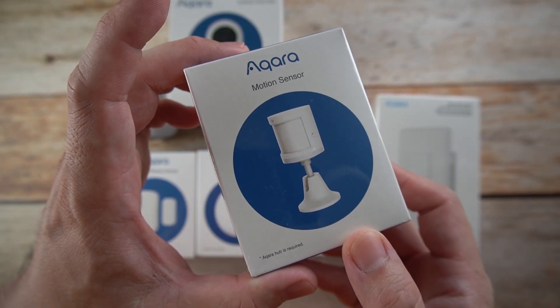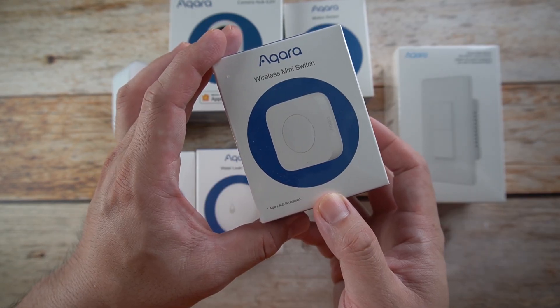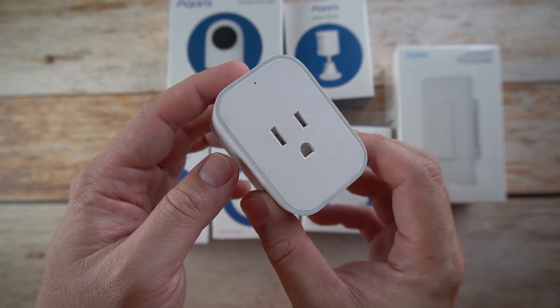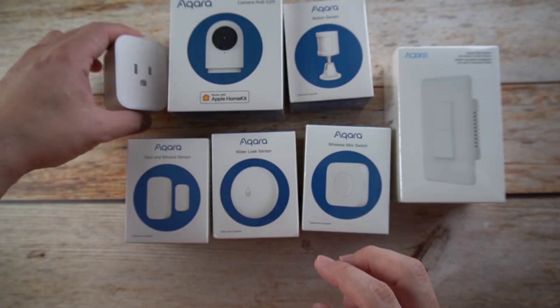We have the motion sensor, the smart wall switch, wireless mini switch, water leak sensor, door and window sensor, and Wi-Fi smart plug. So let's unbox it.